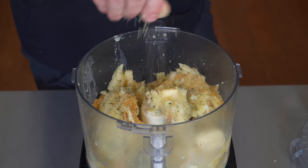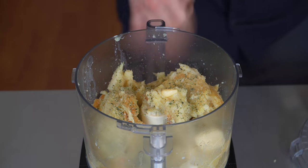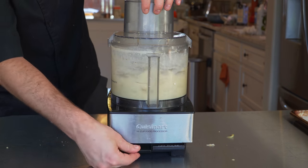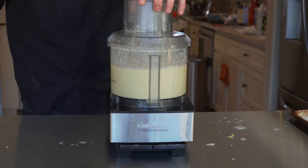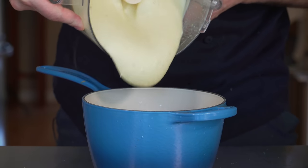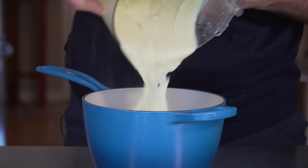And guess what for the seasoning, my friends — rosemary salt. If you know, you know. I'm going to put a link in the corner because you've got to learn how to make this. Start with a little. Lid on, we're going to blend for about a minute. Touch more rosemary salt — and there she is. The texture of this is like silk, it's so good.